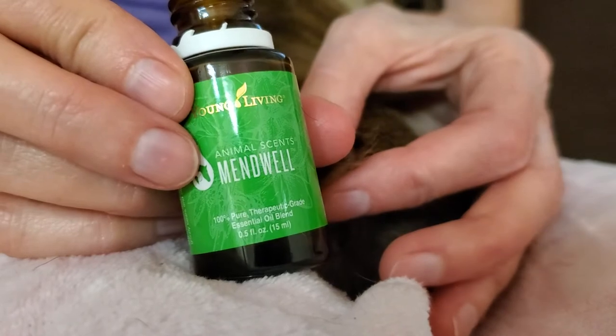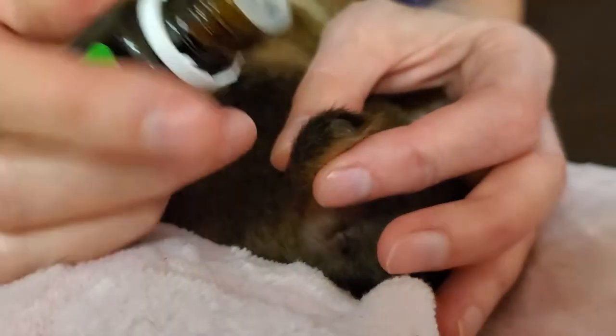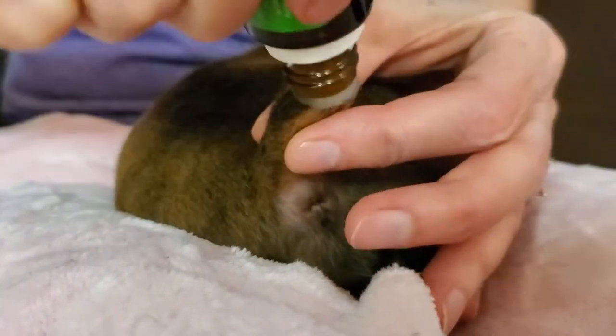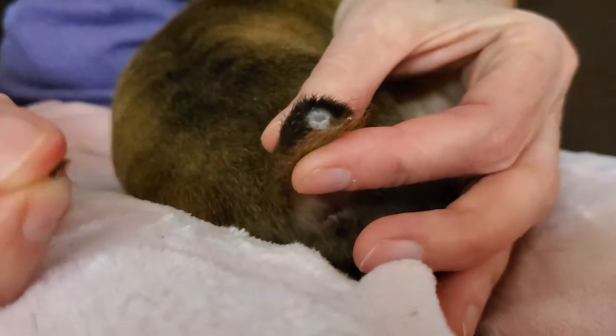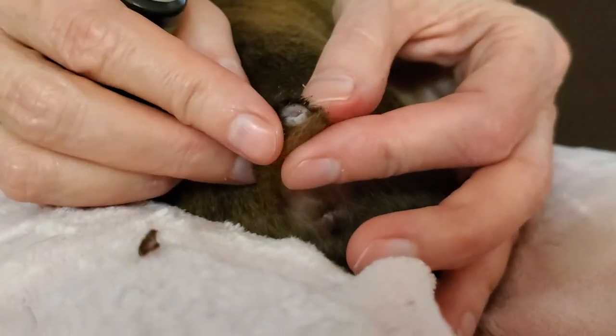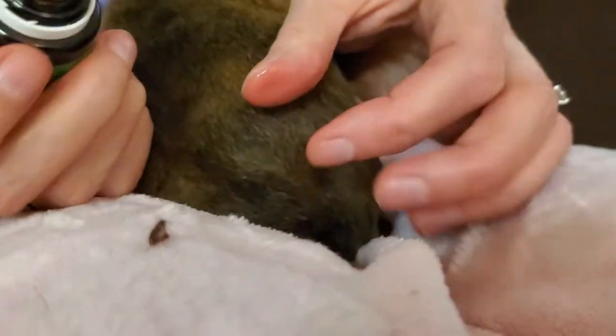This is Mendwell, made by Young Living — it's a safe, non-toxic wound care. You're going to want to soak that end of the tail really good with Mendwell, and then just pop the scab right off. There's a little bit around the outside — just pull that off gently; don't hurt your puppy.